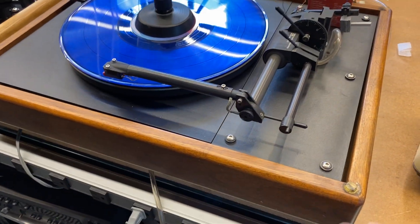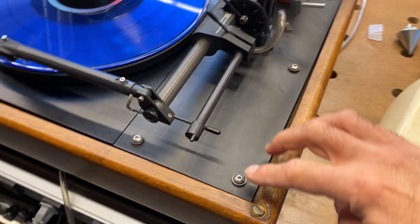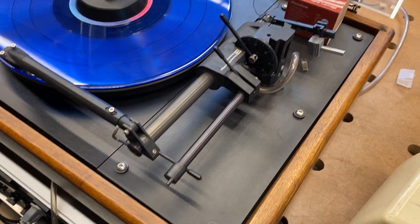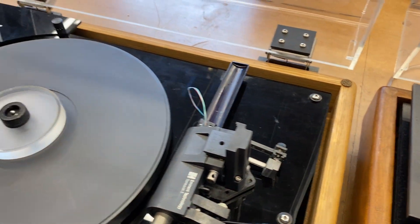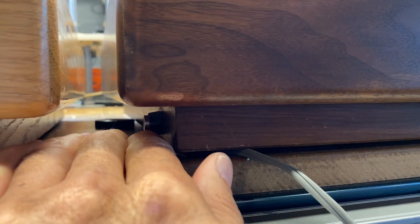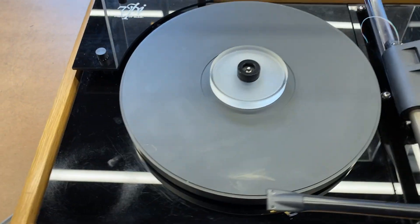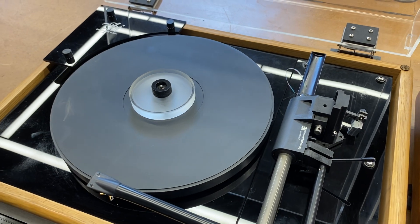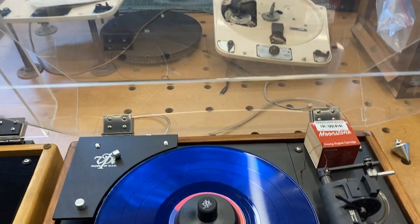Another notable design feature is the tonearm base — it's about a five-inch arm base that is replaceable; you can see the six screws here. If you wanted to mount a pivoting tonearm or a different configuration, you could just have a new tonearm base made. The power button on these VPIs is buried on the side of the case — not convenient, just hard to find the first time. The platter itself is pretty heavy, around nine or ten pounds, very dense — must be reinforced with some sort of lead or heavy metal within it.